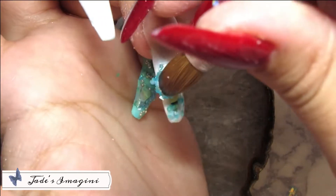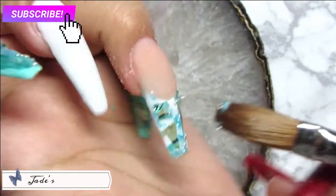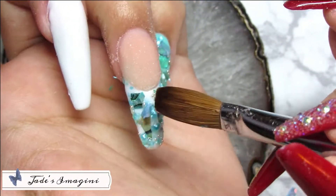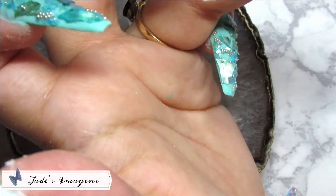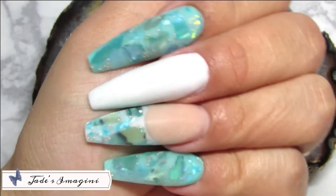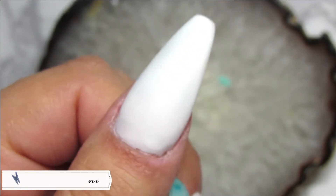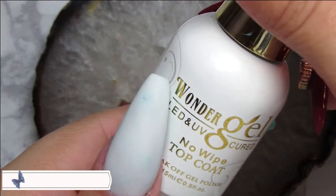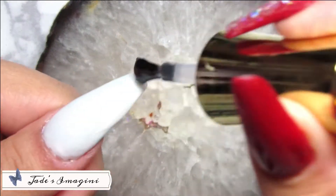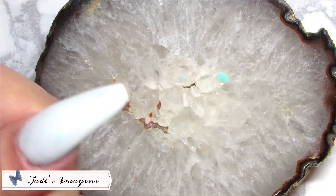Una vez contenta con mi aplicación, estaré procediendo a encapsular, limar y pulir con mi pulidora eléctrica fuera de cámara, y volveré para que sigamos con el proceso. Ya así me quedó el set después de haber encapsulado, limado y pulido — completamente limpio y listo. Empezaré aplicando mi Wonder Gel en mis dos uñas blancas, el dedo pulgar y el dedo del medio, y las llevaré a curar en mi lámpara UV por 60 segundos.